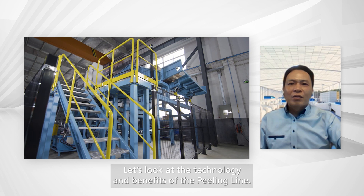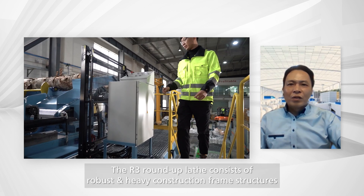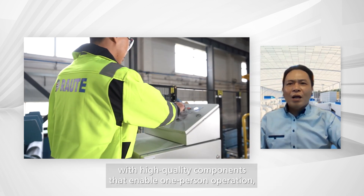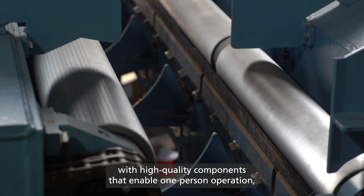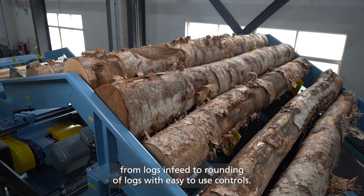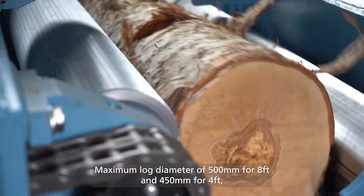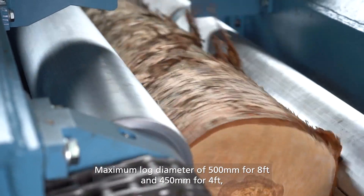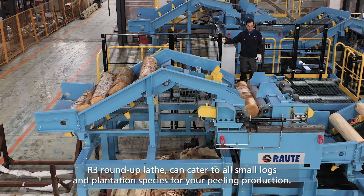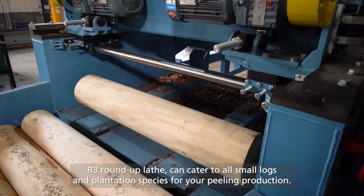Let's look at the technology and benefits of the peeling line. The R3 Roundup lathe consists of robust and heavy construction frame structures with high-quality components that enable efficient operation, from logs in feed to rounding of logs with easy-to-use controls. Maximum log diameter is 500 mm for 8-feet and 450 mm for 4-feet models. The R3 Roundup lathe can cater to all small logs and plantation species for your peeling production.